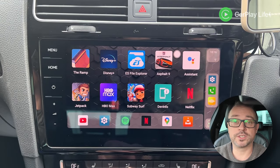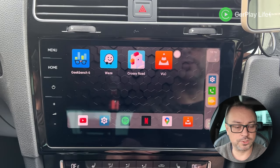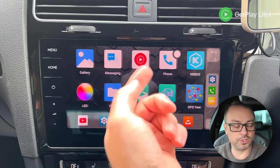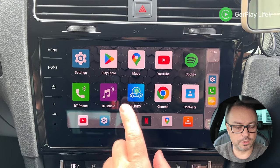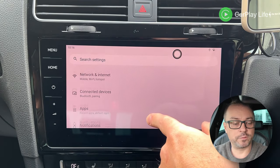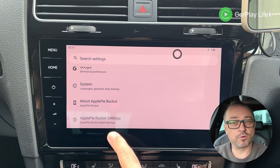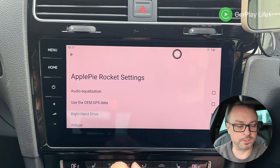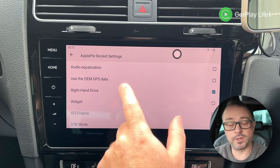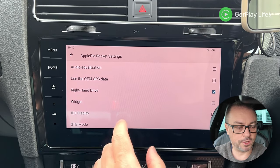You can go to the Google Play Store and download additional apps. I've installed a few games, Device Info, and Geekbench. Settings gives you standard Android 13 options — connect to Wi-Fi hotspots, change wallpapers. The Apple Rocket settings menu is unique to the adapter and includes audio equalization, the car's GPS antenna, right-hand drive mode, and widget options.